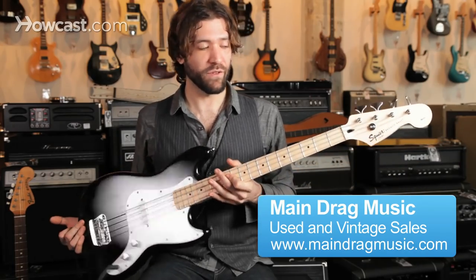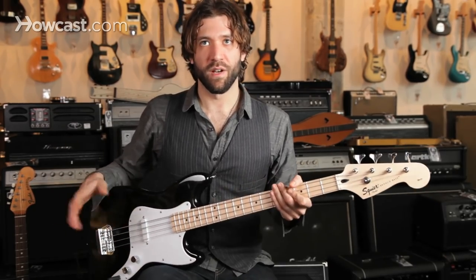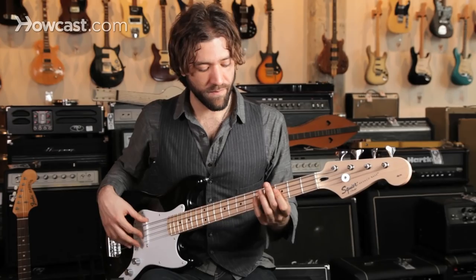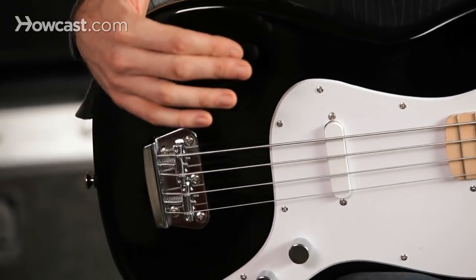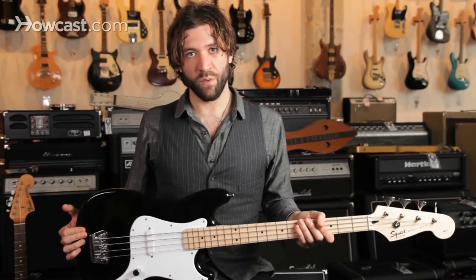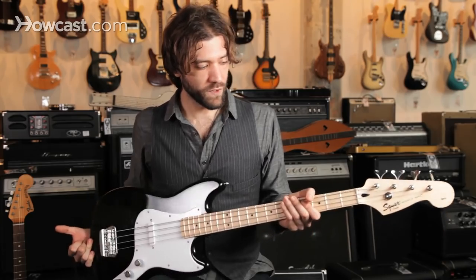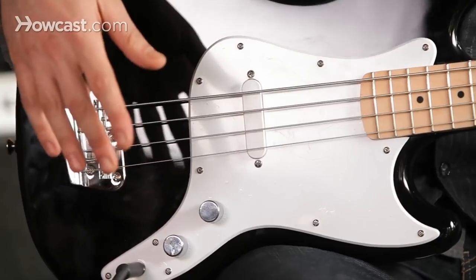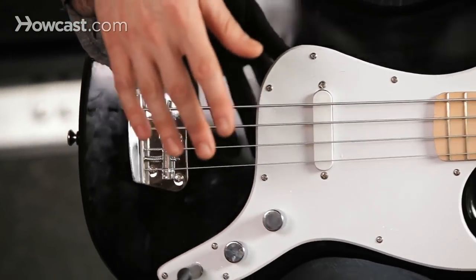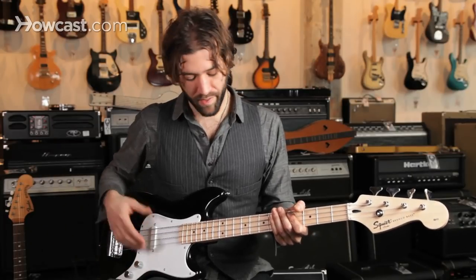Here we have the Squier by Fender Bronco Bass. It gets its namesake from the model guitar called the Fender Bronco, which is no longer in production. It's geared as a student model, as were the original Fenders — smaller body, smaller neck shape, single pickup, not so much in the way of controls to confuse the beginner. It's pretty straightforward, just volume and tone for one pickup.